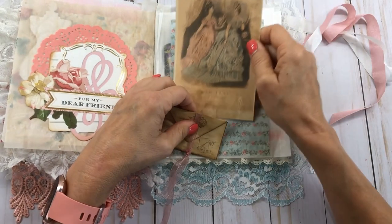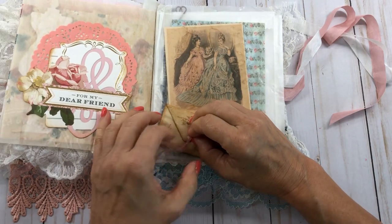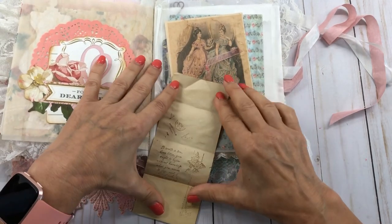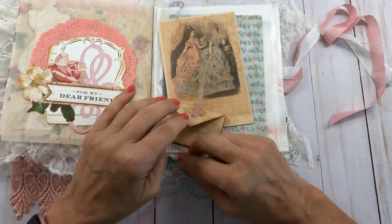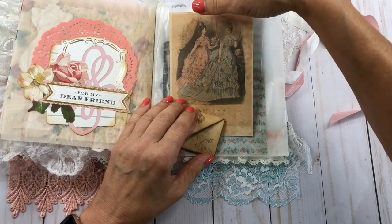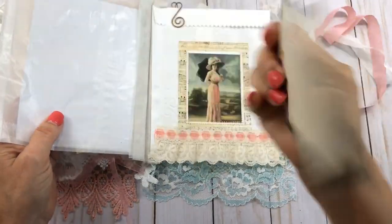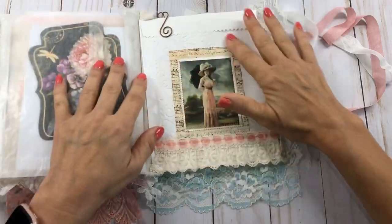Here is another beautiful picture, and this actually opens up — it's one of those envelopes that Lori does on the ridge. I did some stamping on the side of it. There's another glassine bag here with beautiful paper that matches the blue on the lady's dress, and one of these cards my mother gave me, which are one of my favorites.